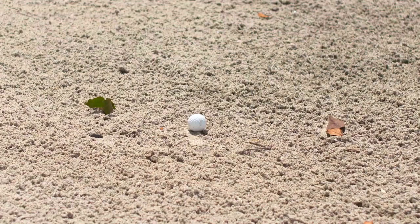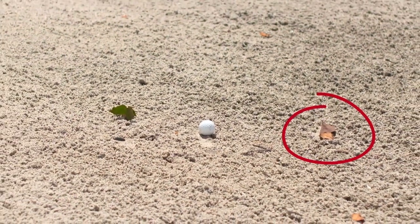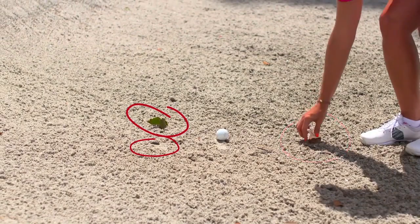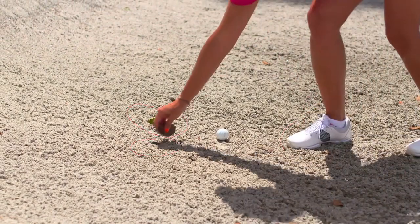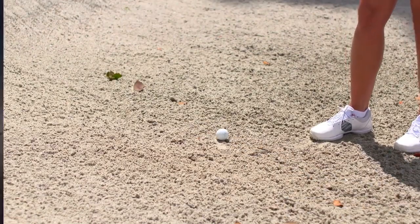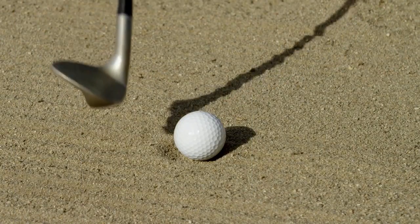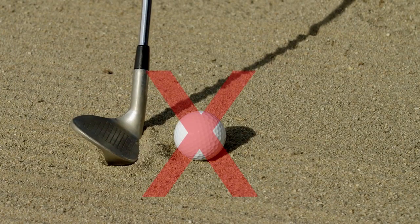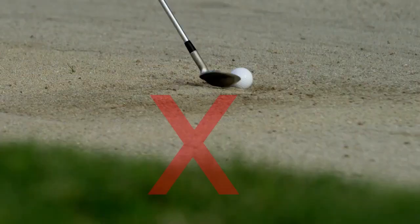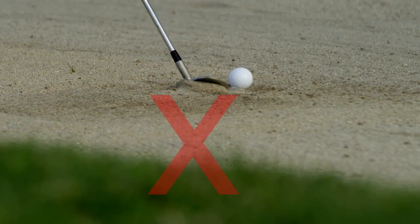Under the 2019 rules, there is no penalty for moving loose impediments when your ball is in a bunker. However, some bunker restrictions continue to exist. For example, you are still not allowed to touch the sand with your club behind or in front of your ball when making a practice swing or when making your backswing.